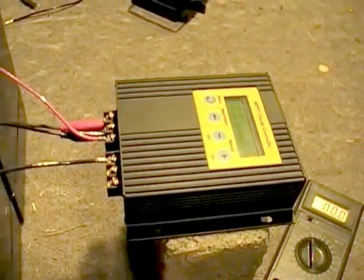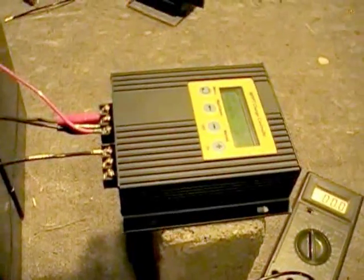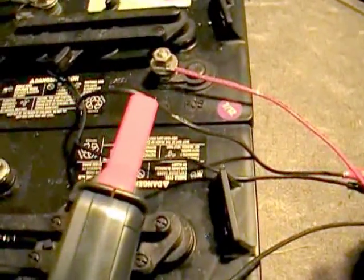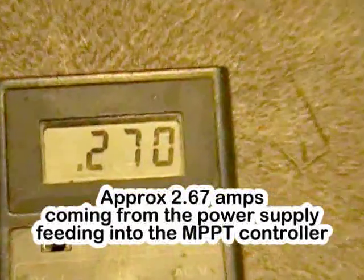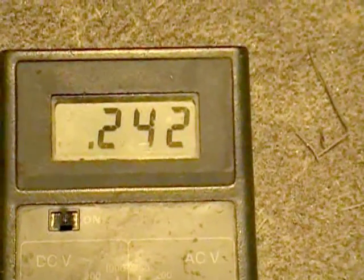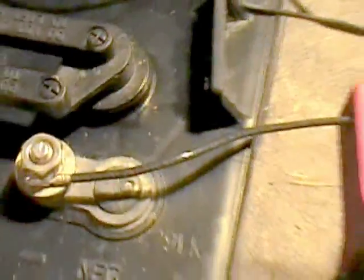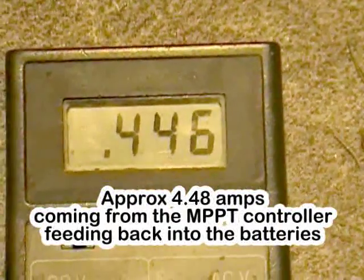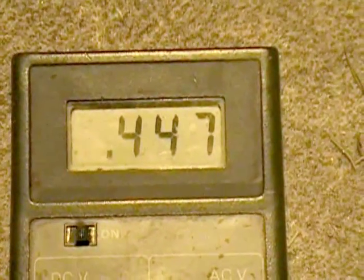Let's go ahead and take current measurements — both input and output. The input current measurement from the power supply feeding into the controller: we've got 2.65 to 2.67 amps going into this. Now measuring the output current feeding into the battery — I'm clamped on. Almost four and a half amps going into it. Right there that tells you it's a true MPPT solar controller. That's a good sign.